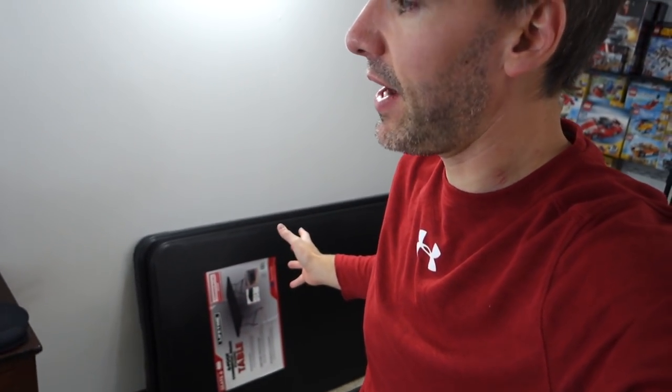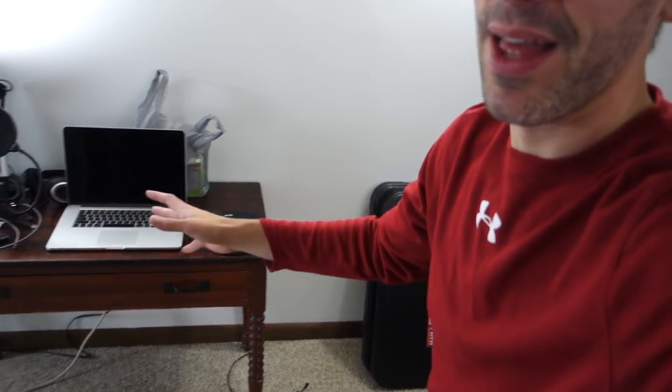Really my big goal here is just to make this place way more functional. These two huge tables are going to give me a lot of extra space to not only edit, but build — a great place for me and Clark to do our videos together instead of going upstairs. And I can just keep this place however I want it.